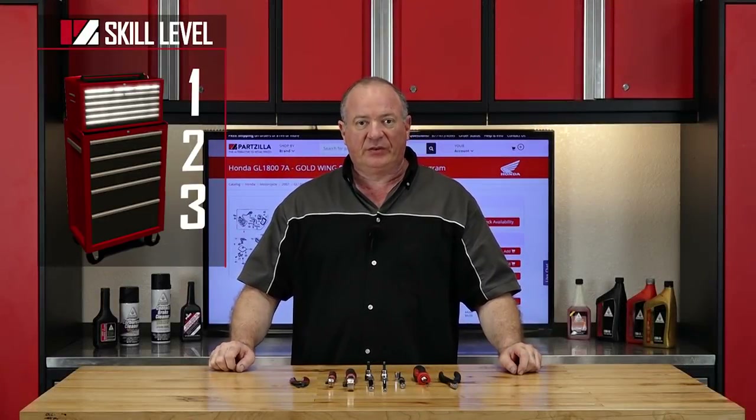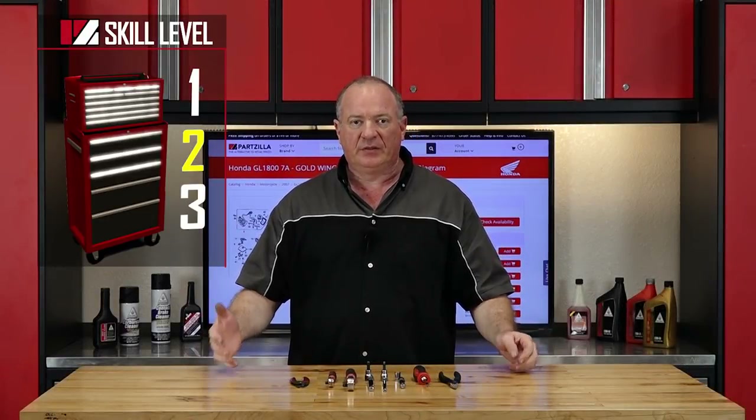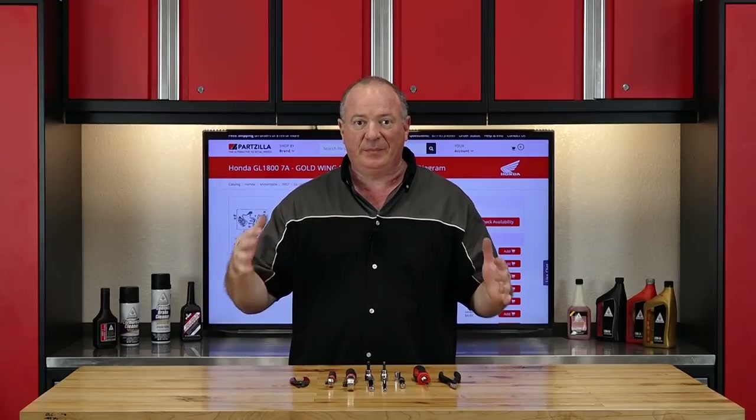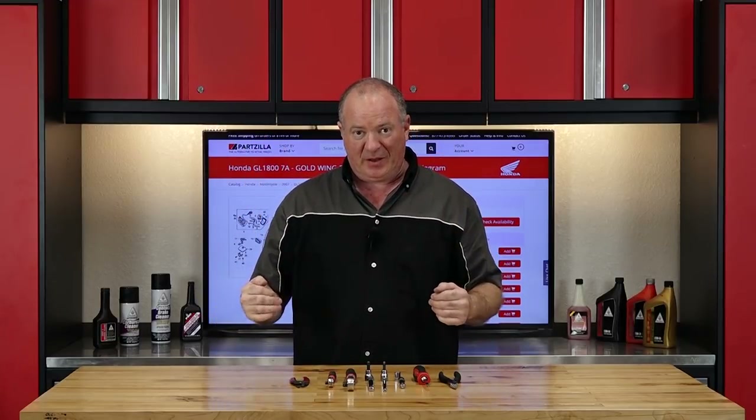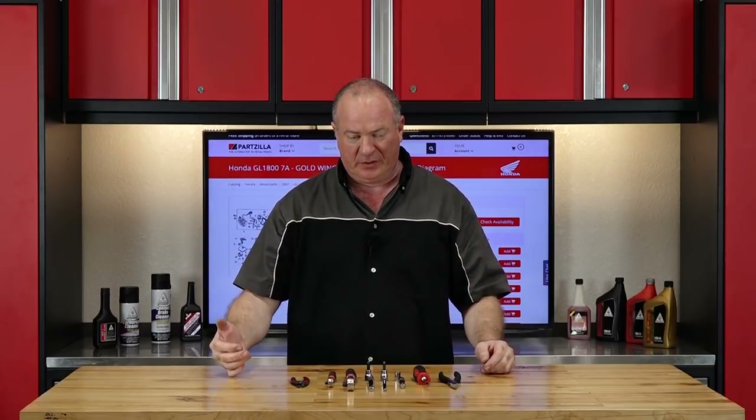This is going to be skill level two, but don't be afraid of it. The biggest thing to be concerned with is just keeping things organized and laid out in the same order that they came out so we can get them put back on in the same order.